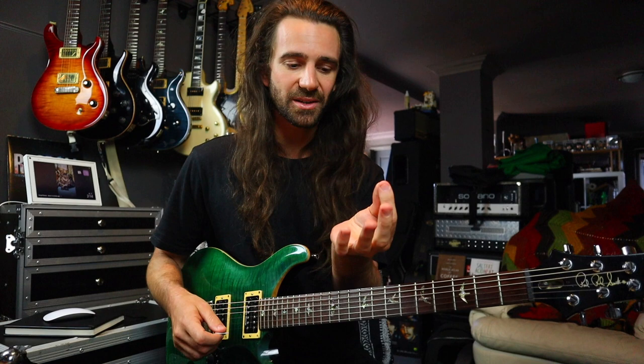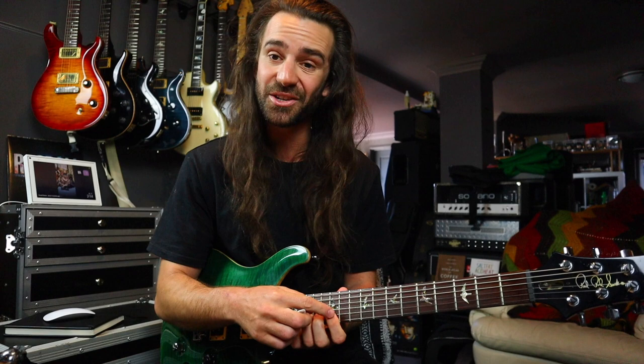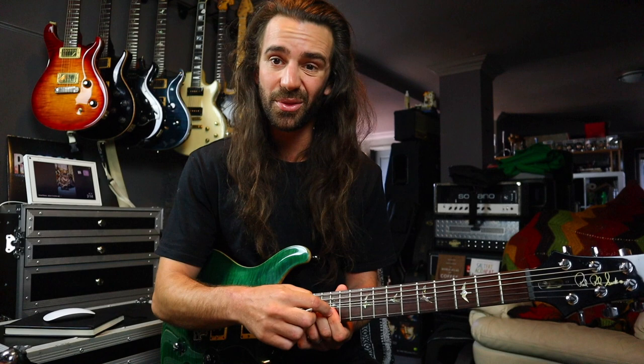Two things here: the picking and the fingering. What I like to do is bar my first finger across the top two strings. This is a trick I picked up from watching Doug Aldrich play guitar — he's talked about this before. You keep the bar there and push the string with your other two fingers, and you might notice the string actually kind of pops out from underneath your bar, but it will pop back in. So don't worry too much about that.